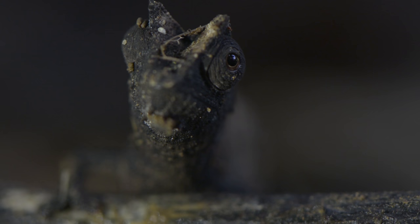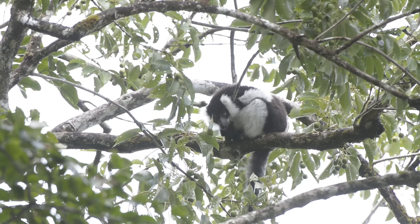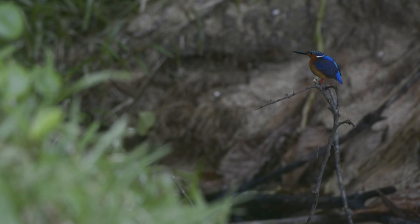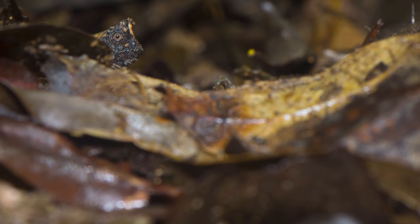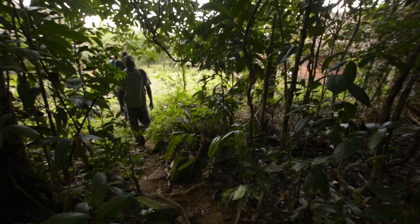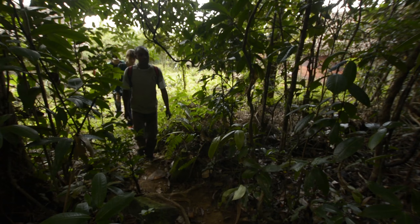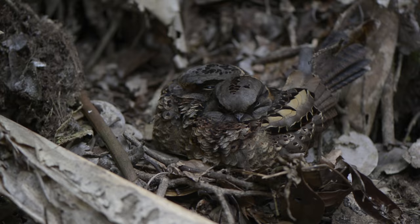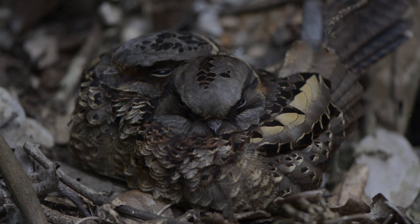Something that struck me as soon as I arrived in the jungle was how difficult everything is to see — be the animal high in the canopy, obscured by dense foliage, a shy species, or even insanely well camouflaged. You're going to need some help. There will be local guides and I highly recommend that you use them as much as you can. I would have struggled beyond belief to find any of these perfectly camouflaged animals without a guide.